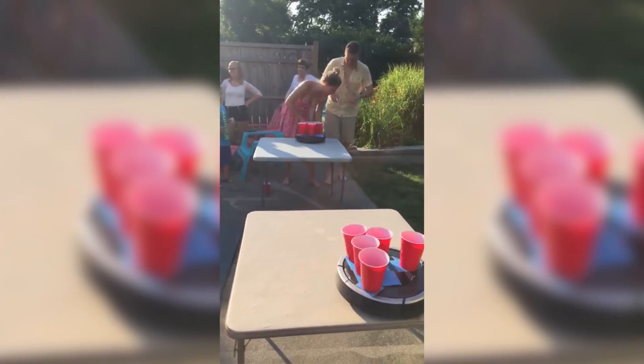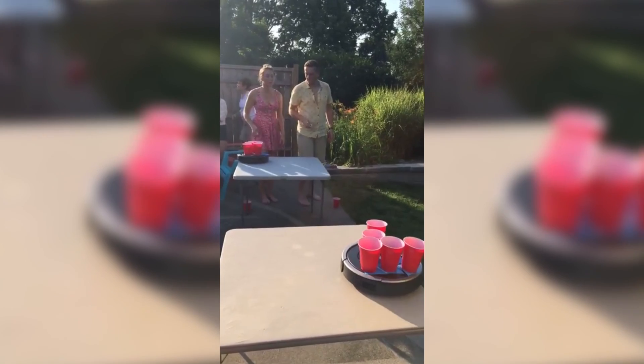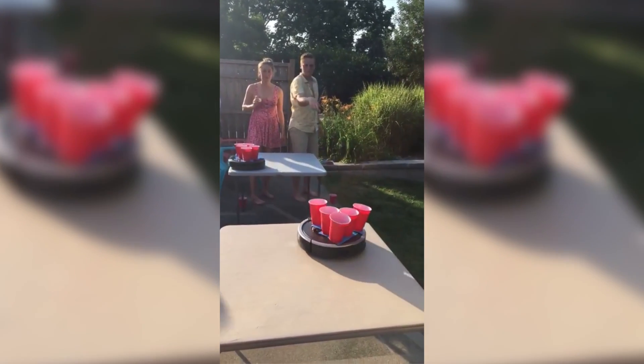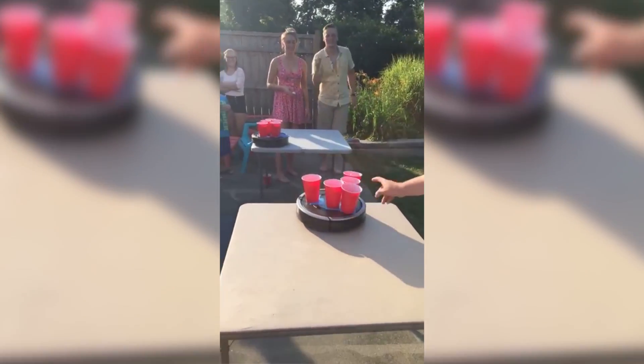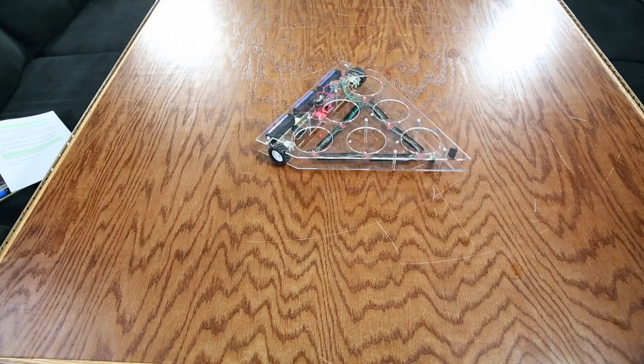I saw a video on Reddit a few months ago where instead of trying to get the ball in the stationary cups, they decided to tape cups on a pair of Roombas and let them wander around the table. I wanted to add a twist of my own by allowing the players to control the cups with their remote.